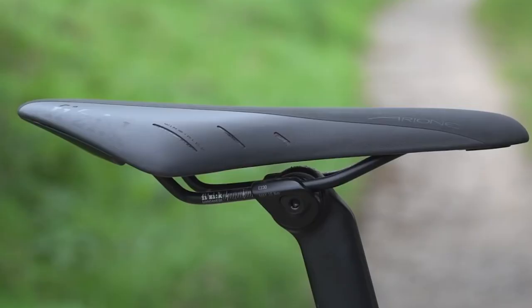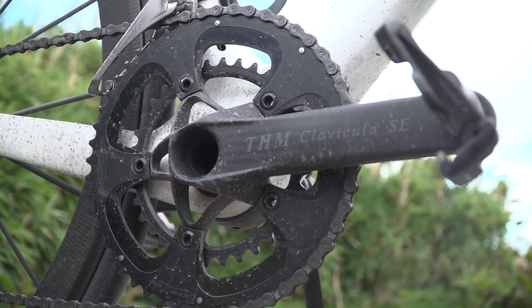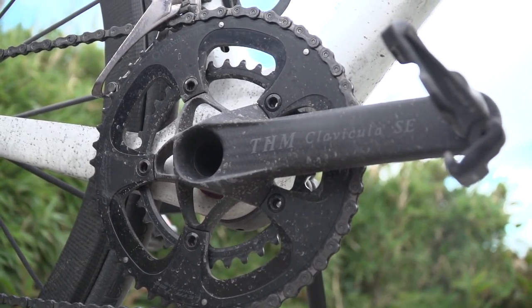Saddle rails is a very important one, because they have a tendency to creak as well as people over-tightening those carbon rails. And finally, not very common, but a THM Clavicula crankset — because that uses a carbon fibre spindle as well as a carbon fibre crank. And you certainly don't want to over-tighten that one.